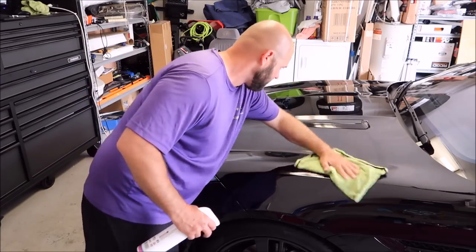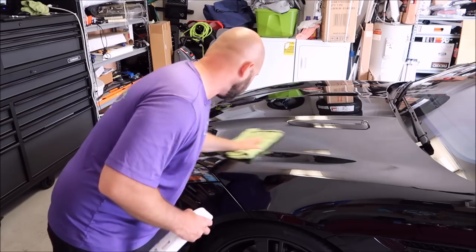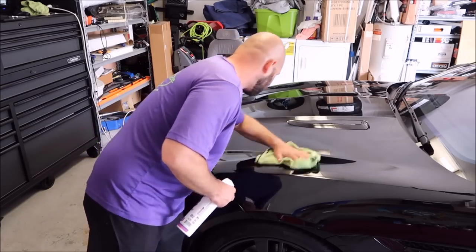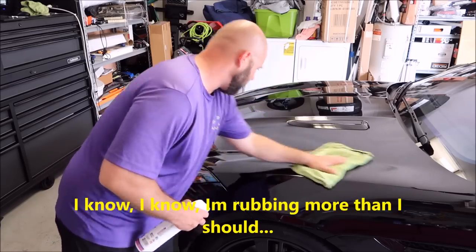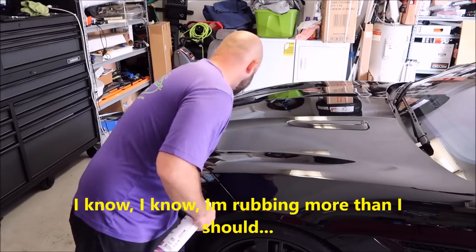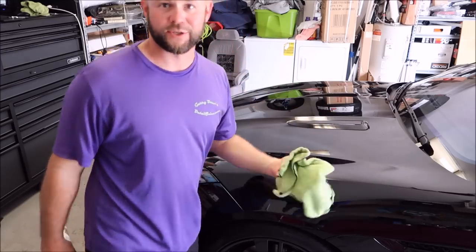But it is super slick. The gloss is absolutely amazing. I mean it is just very slick. And who doesn't want to add some gloss? It's not complicated to apply this stuff. You saw — I just sprayed it on, wiped it. That's it.